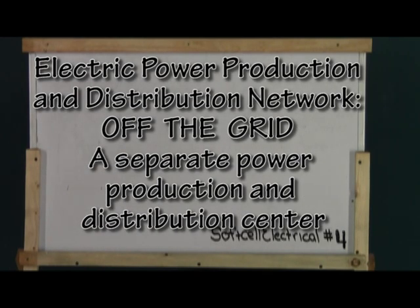Electric power production and distribution network — that's a mouthful. I can describe it in just three simple words: off the grid. It would be a generator or something to that effect that provides power separate from that produced by the power company.